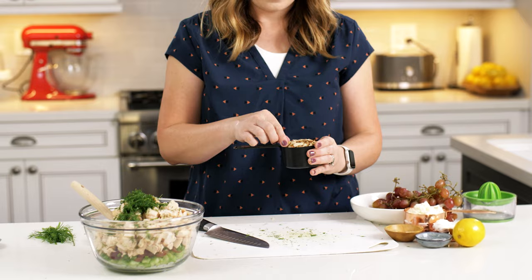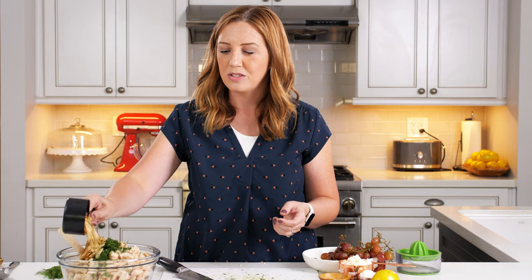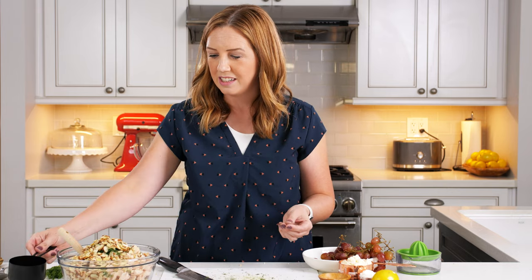I have a cup of sliced almonds that I'm going to use. You could use slivered almonds or a different kind of nut — pecans would be really good in this. I'm going to dump those in and then set this to the side and work on the dressing.